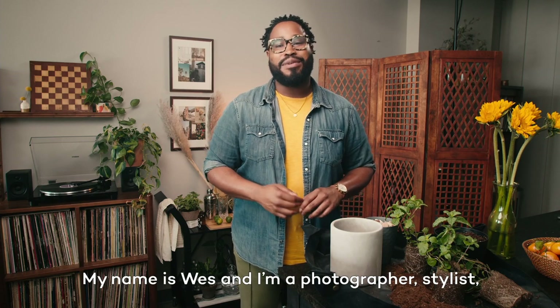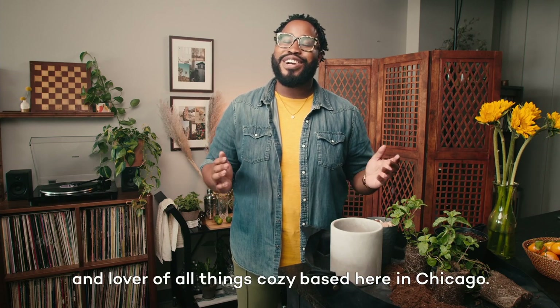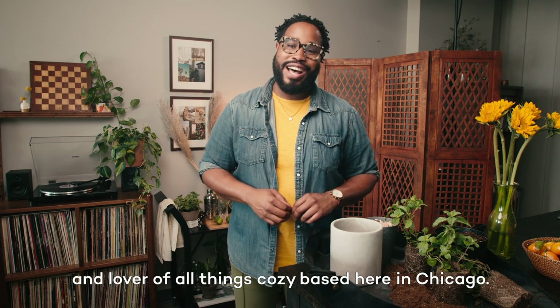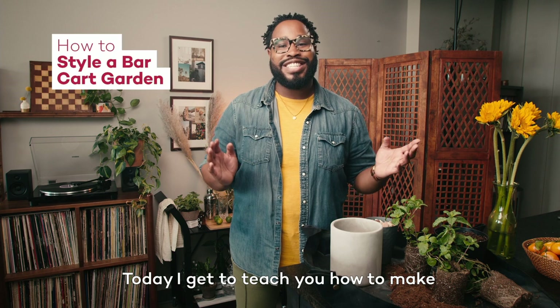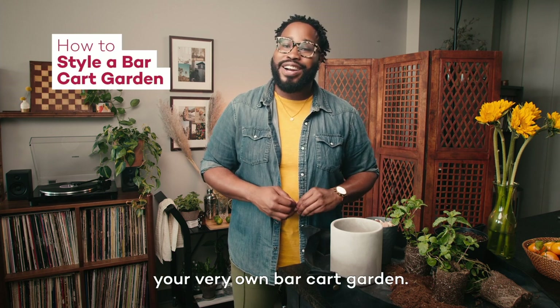Hey, what's up, y'all? My name is Wes, and I'm a photographer, stylist, and lover of all things cozy based here in Chicago, and I'm an instructor with HomeGoods Studio. I'm so excited — today I get to teach you how to make your very own bar cart garden.